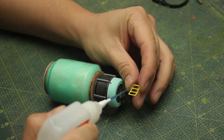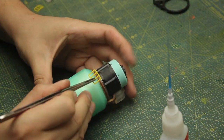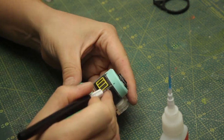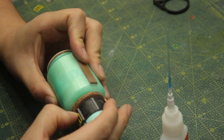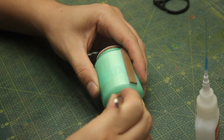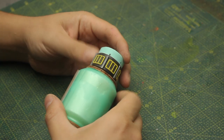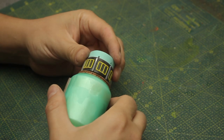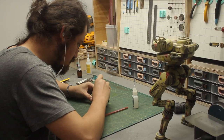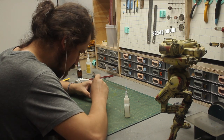I decided to attach some surface details all around the black greeblies. I'm very pleased with the result, and the laser combat robot also seems to be happy as he's watching the entire process up close.